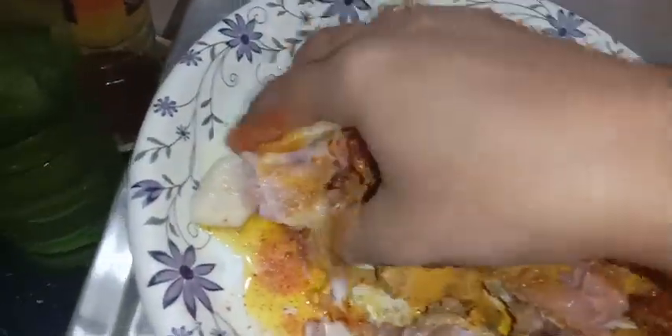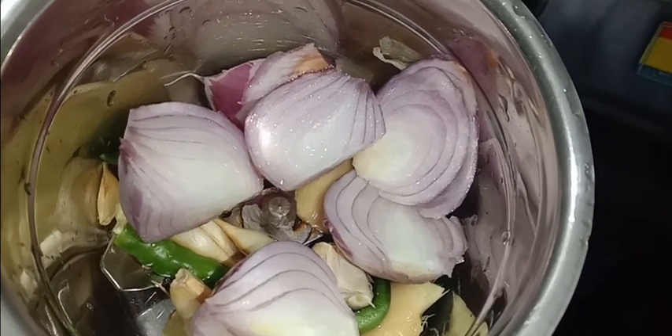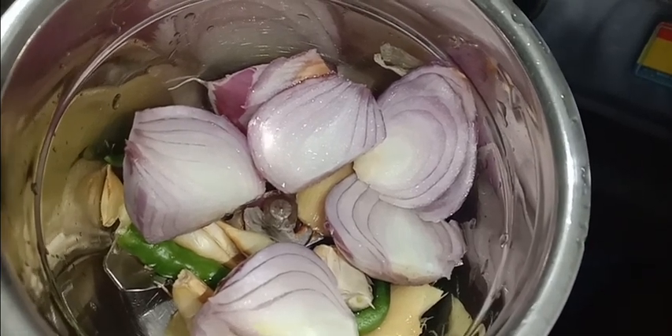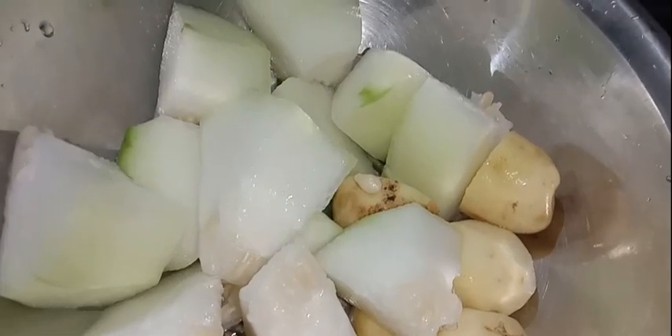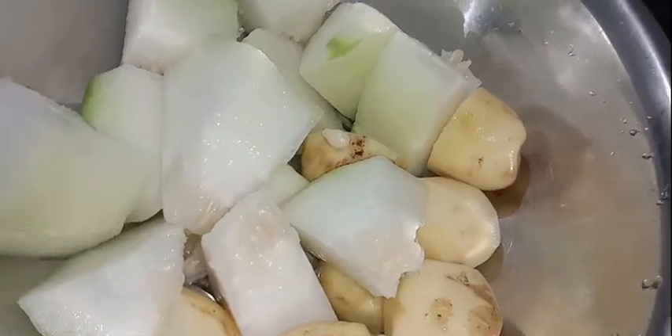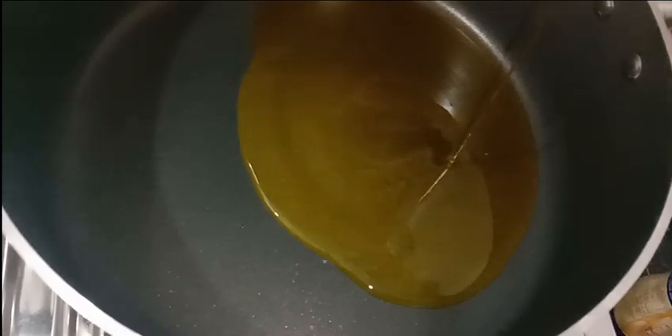Quite approximately, our mashed content is ready, then we can eat. I'm going to add a little bit of the sauce. I'm going to mix the sauce and pepper. I'm going to add some sauce.